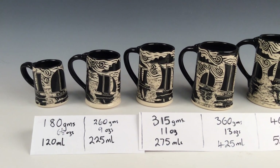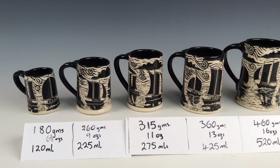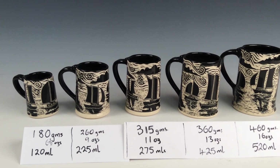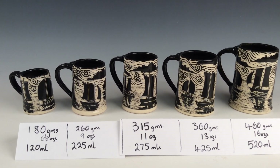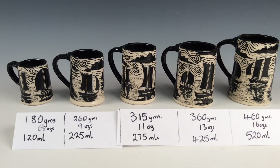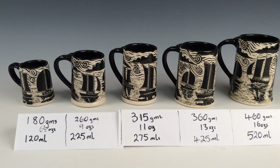Hi, this is Vaughan at West Coat Bell Pottery on the shore of Nova Scotia — the south shore, just south of Bridgewater. westcoatbellpottery.ca. This is a quick follow-up video, maybe a minute or two, on the mugs that I did with the weights that you can see in the picture. These are the finished mugs.